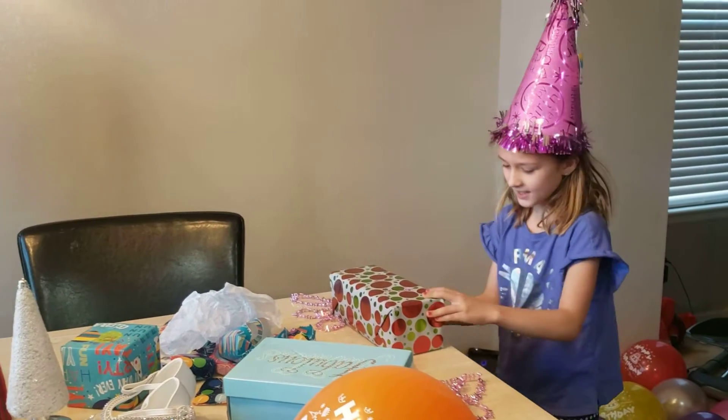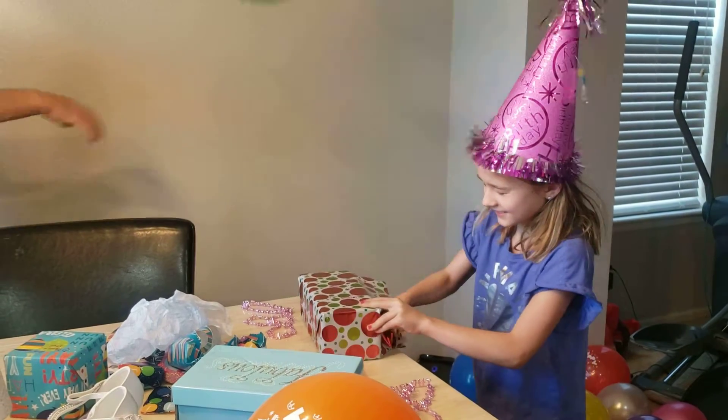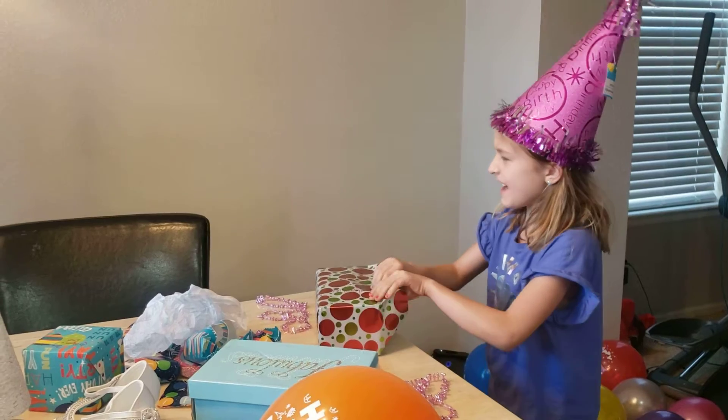Who is this from, Zoe? Grandpa! Grandpa! Yes!